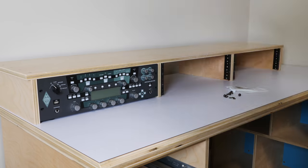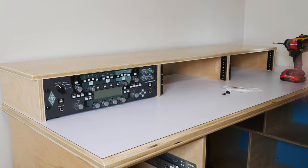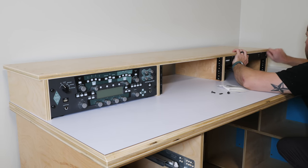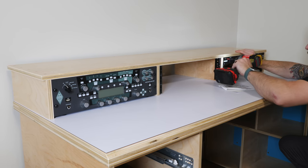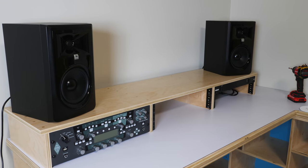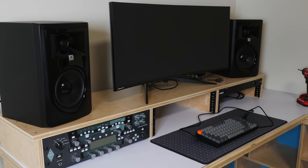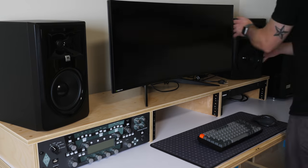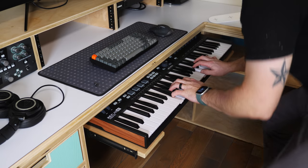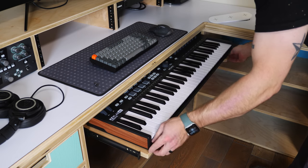With the desk installed, I started getting everything added, starting with the monitor stand — which isn't actually attached to the desktop, allowing me to slide it forward easily to access cables from the back. I added a Kemper guitar amp and a power conditioner, both rack mounted, along with my studio monitors, my ultra-wide curved gaming monitor, and my computer tower. Next I got the MIDI keyboard added to the tray, and luckily it fits great — I really just wanted access to the keys themselves, and this tray works great for that.